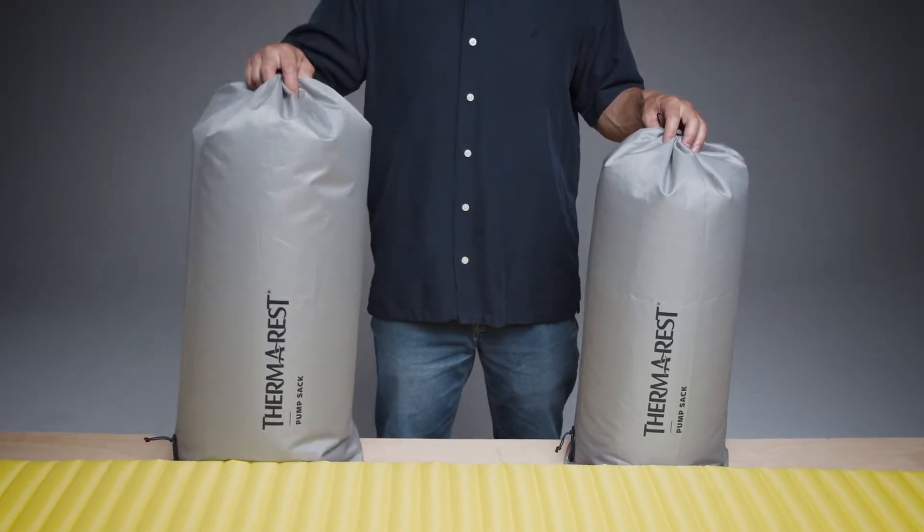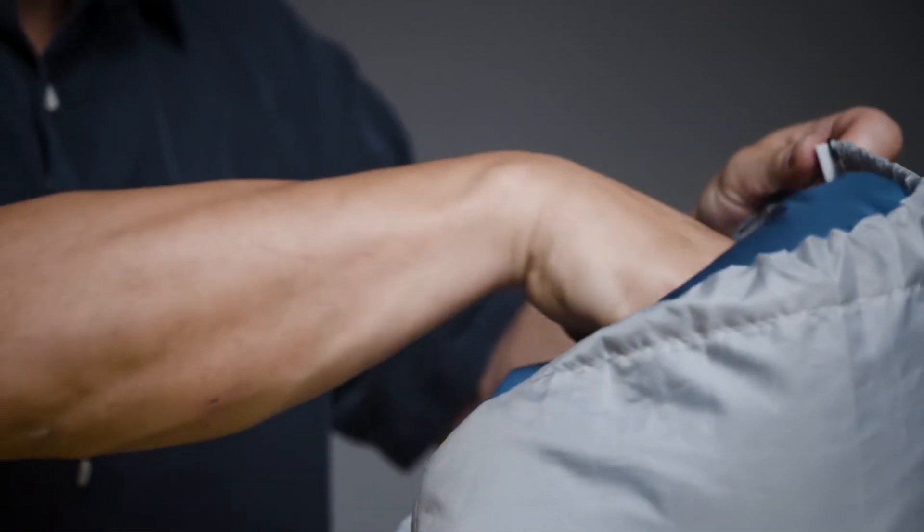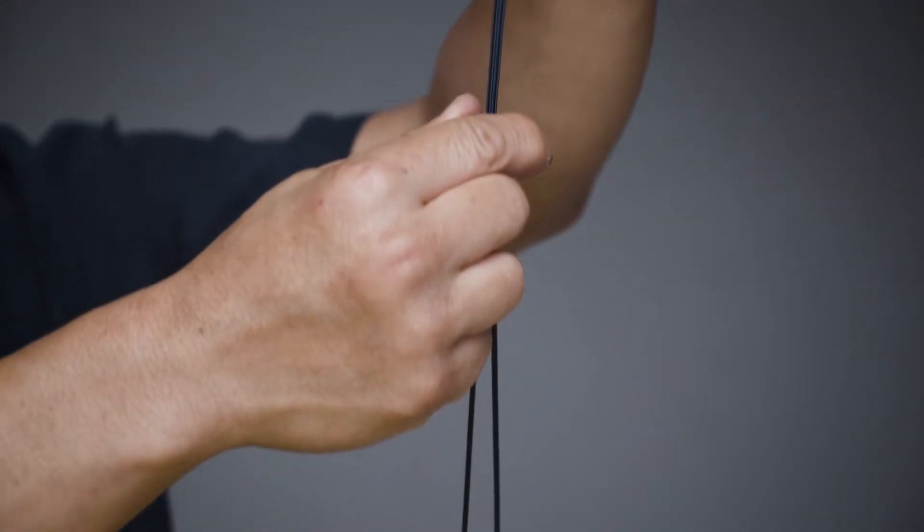The included polyester sacks come in either a 20 or 30 liter version with drawstring closures to store your gear while you're out on the trail.